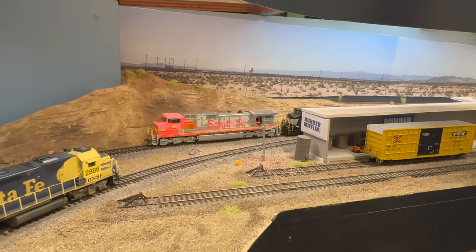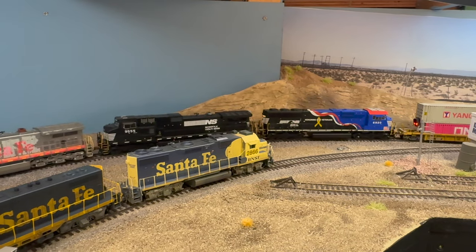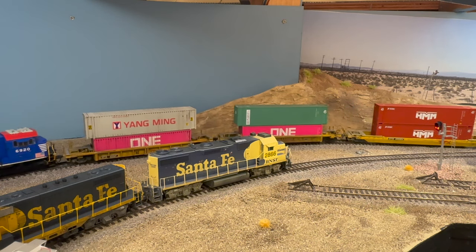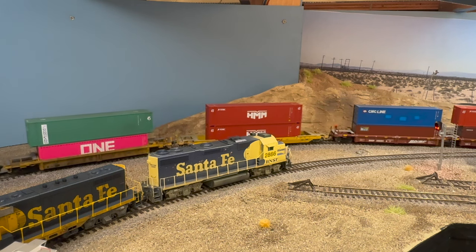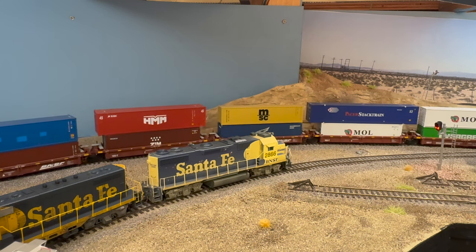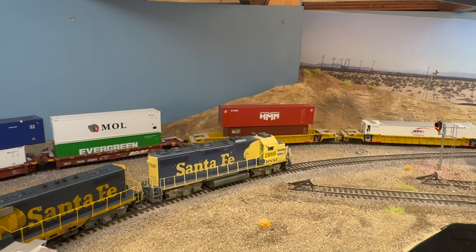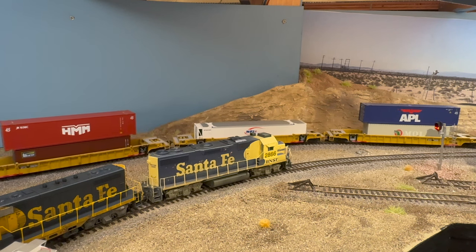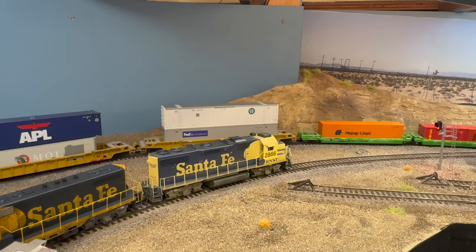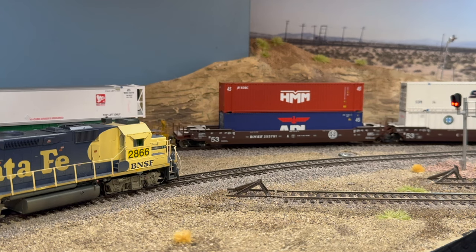We typically run two run-through trains, so we'll have about four or five different operators depending on how many locals we have — two locals, three trains, a yard job, and helpers service. We have that grade, so anything over about 23 or 24 cars on the train we'll put the helpers on and push the train up, or put them on the front — it just depends. That's pretty challenging. You can see the grade is behind all the backdrops, so we really don't like derailments there — they're hard to clean up when you have to take off the panels and take down all the signals and detail work.